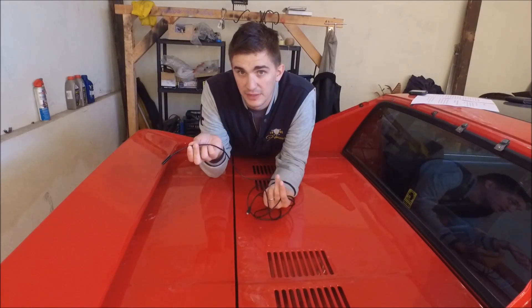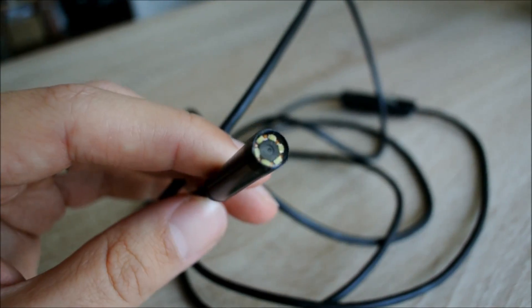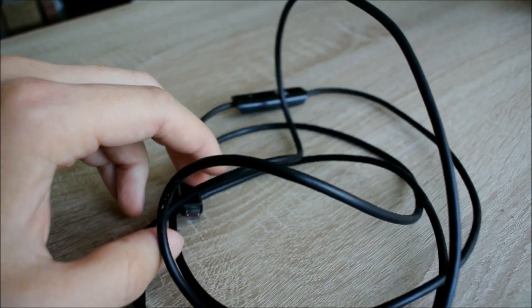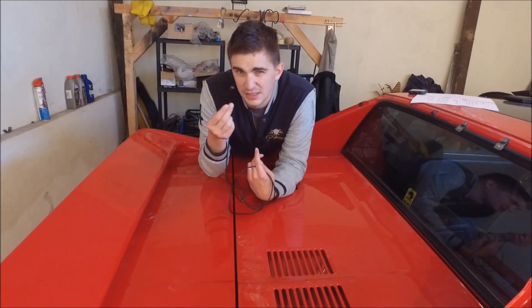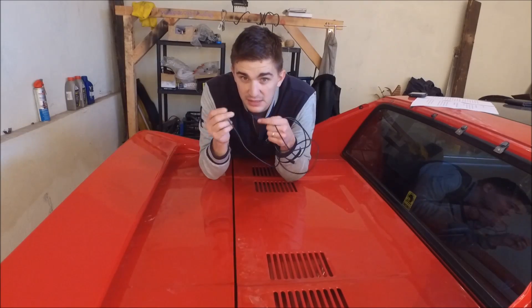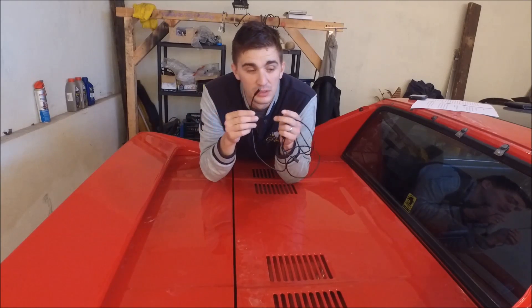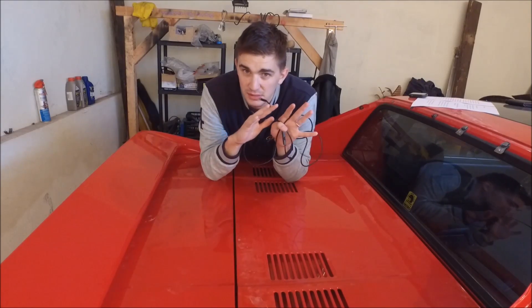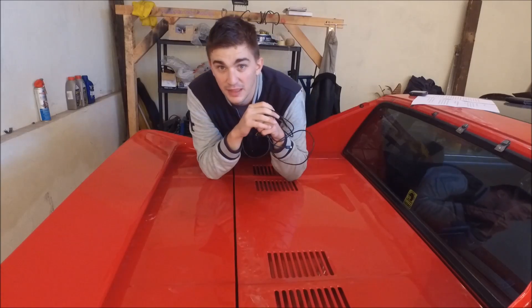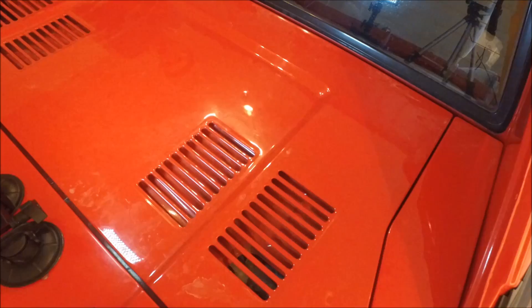Maybe you've heard of endoscope cameras, maybe you haven't. What it essentially is, is a tiny little camera at the end of a cable that you can stick into tiny spaces where no other camera can actually fit. Ever heard of colonoscopy? Google it. It's actually a really disgusting medical procedure where a doctor sticks one of these things up your back door. It may be horrific, but it goes to show you what an endoscope camera is capable of. Ignoring its purpose of exploring the human nether regions, an endoscope camera can actually be really useful for us car guys when working around cars.